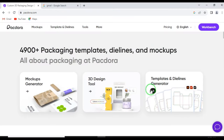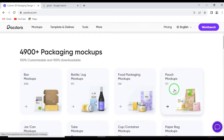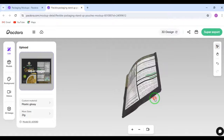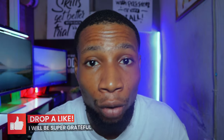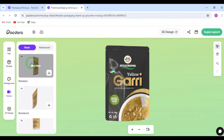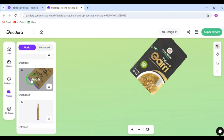Packdora has over 4,900 packaging templates, die lines, and visually appealing mock-ups. The possibilities you can get from Packdora are mind-blowing. You can generate mock-ups or die lines, and they have a free 3D design tool that lets you view your design from different perspectives. I know numerous websites out there offer free mock-ups and templates, but Packdora is more than a mock-up tool. This tool will level up the way you work and help you create stunning packaging designs that will leave your clients and customers in awe.